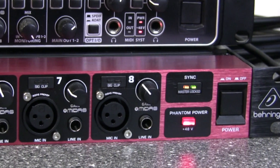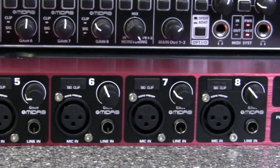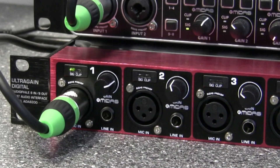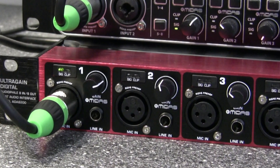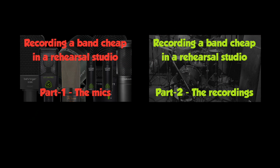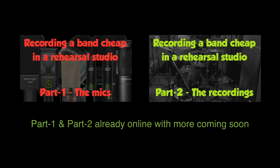The Midas preamps are perfectly good, and the converters have been upgraded from the previous version, giving slightly better spec. At under £200, it delivers really good quality results — there's no reason you can't put one of these together with some budget mics and turn out a really good quality album recording. Check the description for a playlist showing the entire process of recording, mixing, and mastering a new album for a London band using the UMC1820 and ADA8200 configuration.